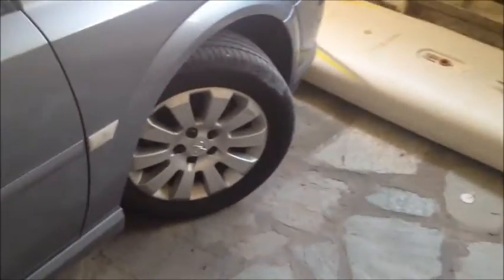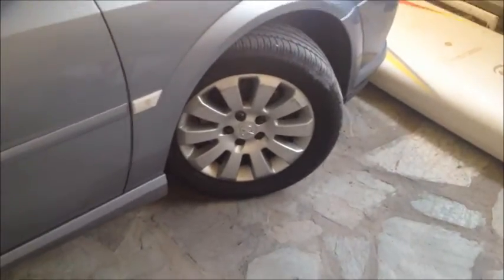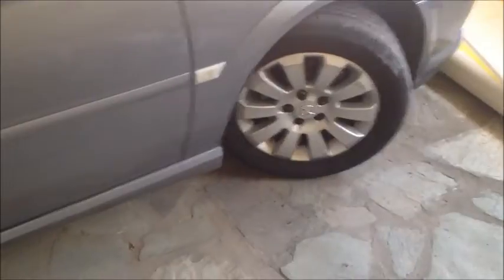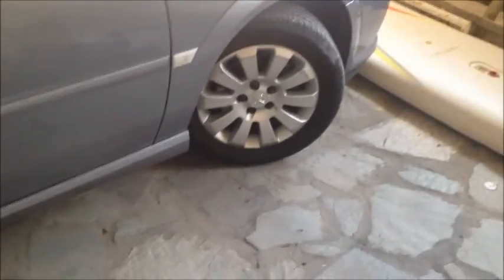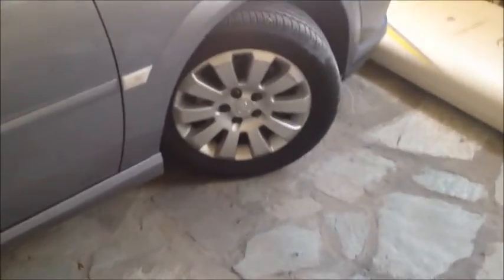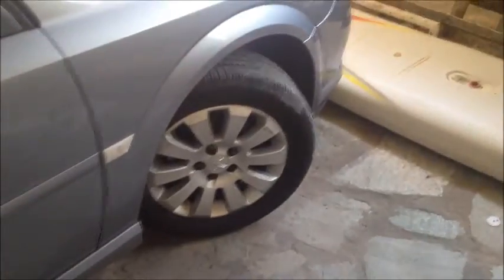Next we're going to take care of the tires. Basically you're going to want to over-inflate them because they're going to be sitting for a long time, and you want to do that to avoid flat spots. These tires are Bridgestones and they're rated at a max PSI of 51, so I inflated them to around 55, which I've already done.